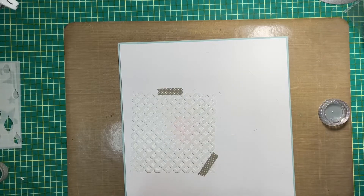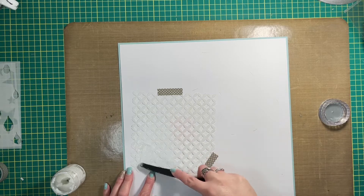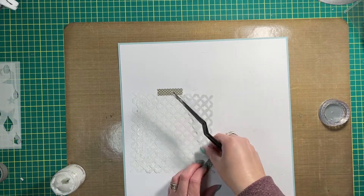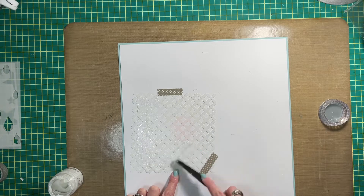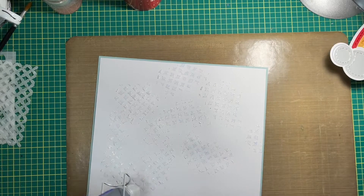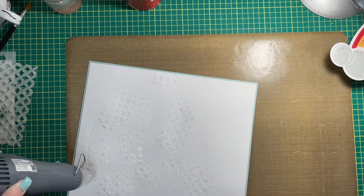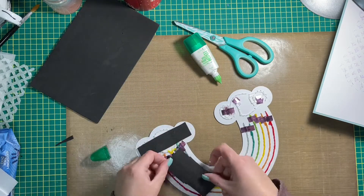For the mixed media in this layout, I decided to add some Nuvo glitter mist in moon mist through a stencil, instead of adding spray or even ink blending to the background. I did think about ink blending but decided against it and just decided to use some glitter. I'm so happy I chose that because the sparkle behind the rainbow is honestly the perfect touch.